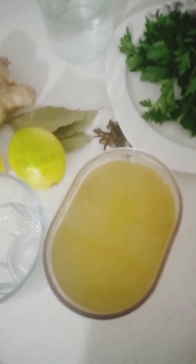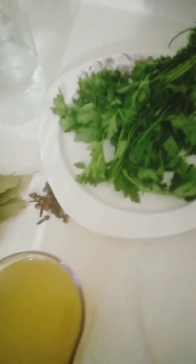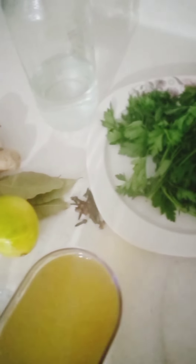Guys, this recipe is very good. You can take this first thing in the morning to clean your intestines — it will remove all the dirt from your body. As you can see, I'm just straining it.